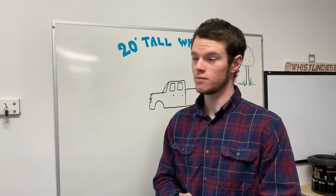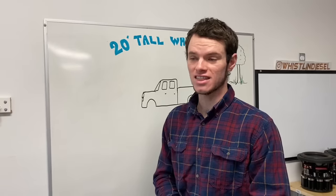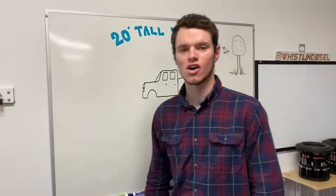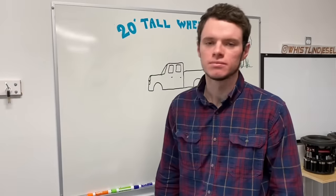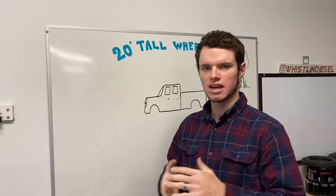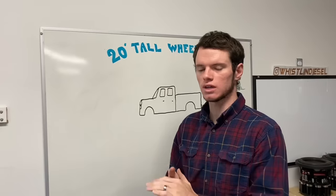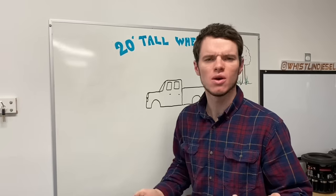Hey guys, welcome back! 20 foot tall wheels - I've had that idea for a very long time, well ever since I was born. There's a truck called BigFoot which has 10 foot tall wheels. I've been wanting to do this for a very long time and we finally got the time to do it. I've been posting teasers on my Instagram to get people hyped up, and a lot of people said it's not possible because the wheelbase is too short, and how would you get it 10 feet in the air, and how would you steer.